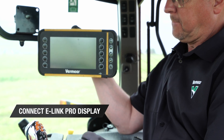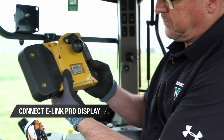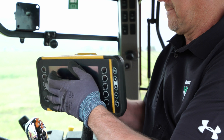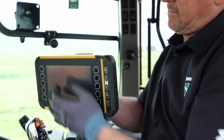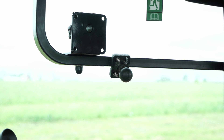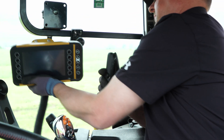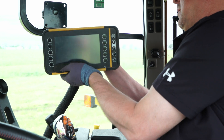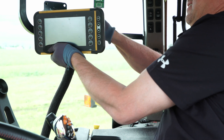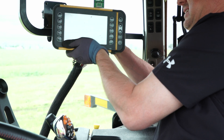From here, connect the e-link pro display unit harness into the receptacle on the back of the e-link pro. Make sure you carefully align the male and female connectors before inserting. You are ready to attach the display to the mounting bracket in the cab. Attach the e-link pro display unit to the mounting bracket, and be sure to leave enough clearance for the e-link pro harness.